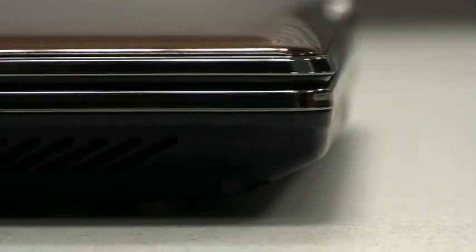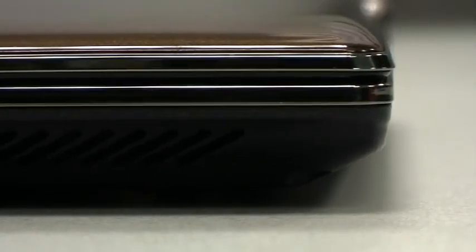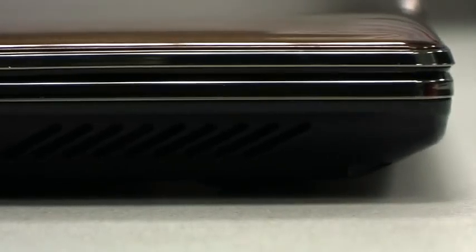Has it loaded up yet? Now, the problem I have with this is that even though it does have a wireless N adapter inside, it didn't work. In this version, it's completely screwed, and I had to go and get an external wireless adapter, which made the thing about twice as long again. Bit of a shame — watch out for that.